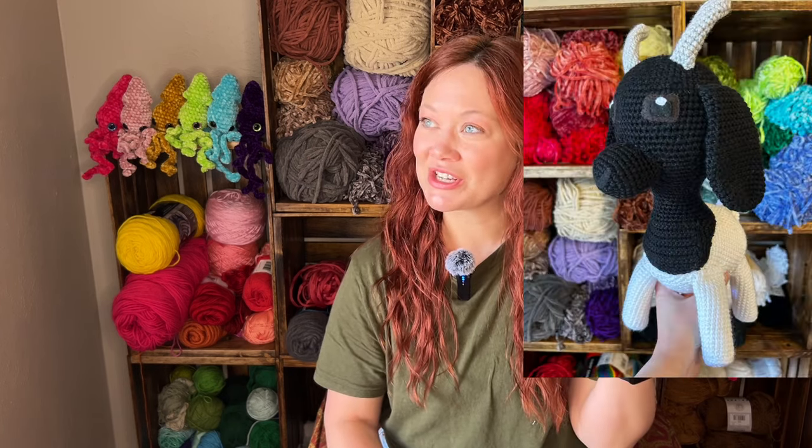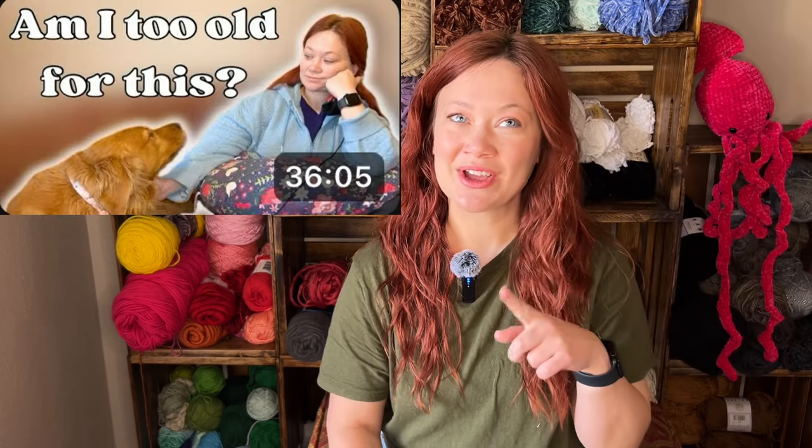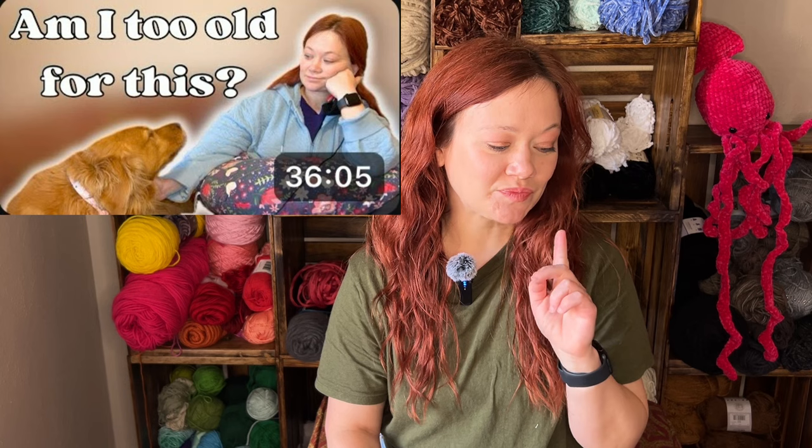I thought I would start by showing you what I made over the weekend. One thing I already have packaged and on its way is this goat plushie. I was starting on it in a previous video, but I finished it and it's already on its way to my customer. I sent them photos, they liked it, and I don't have it physically to show you — I wish I had waited to package it up, but alas.